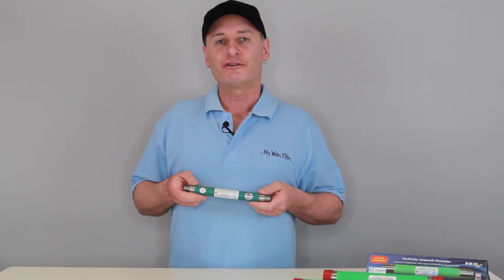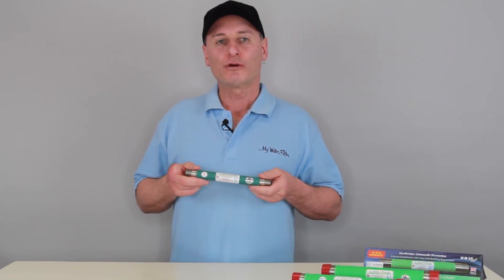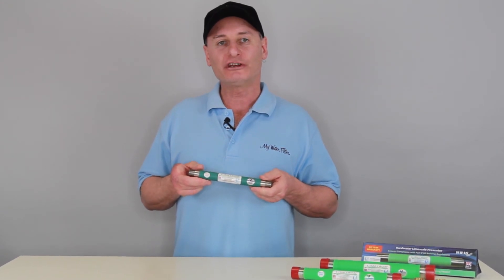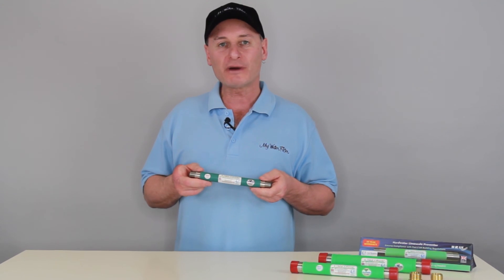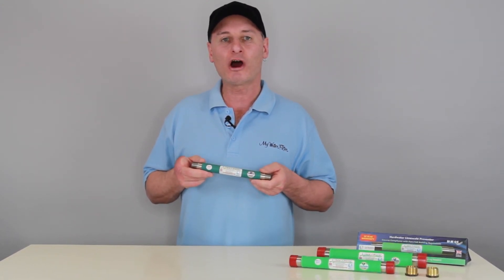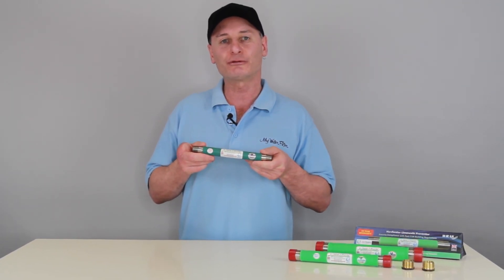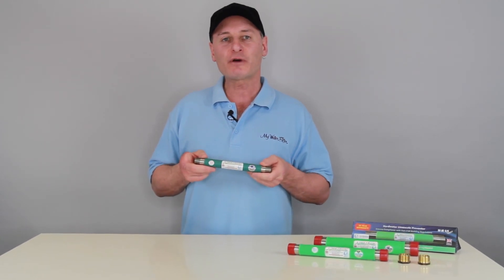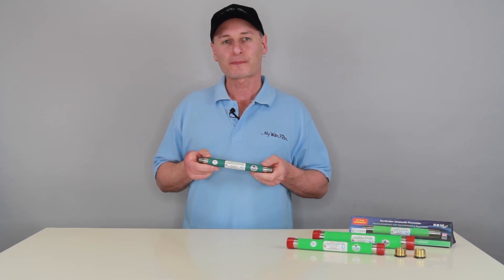So if you are looking for the best solution to solve your hard water problems with a one-year money-back guarantee, 10-year warranty, and 15-year life expectancy, which will save you money, stop all the hard scrubbing, and make living in your home a whole lot nicer, then this Limetron water conditioner is for you. Clean, soft water for everyone in your home is just a beautiful way to live. Enjoy.